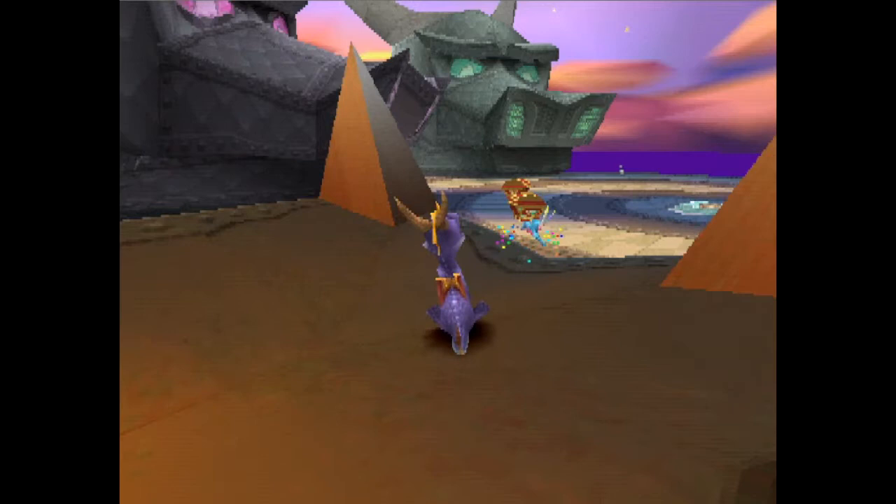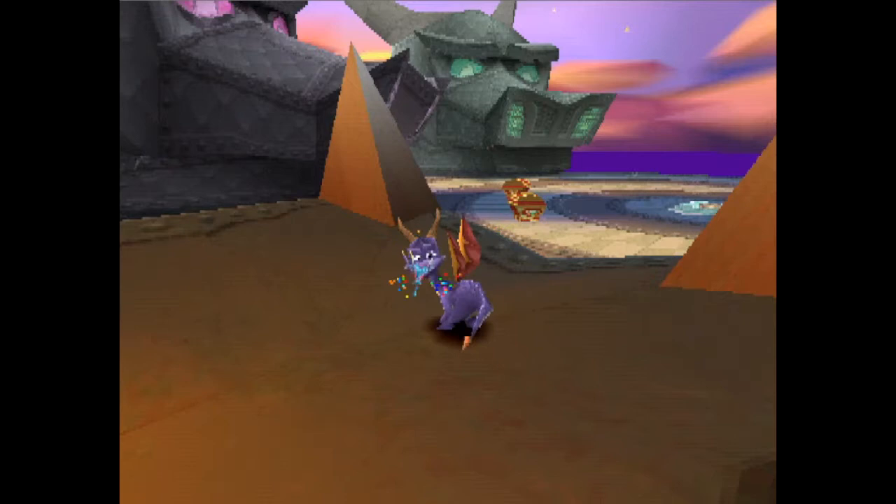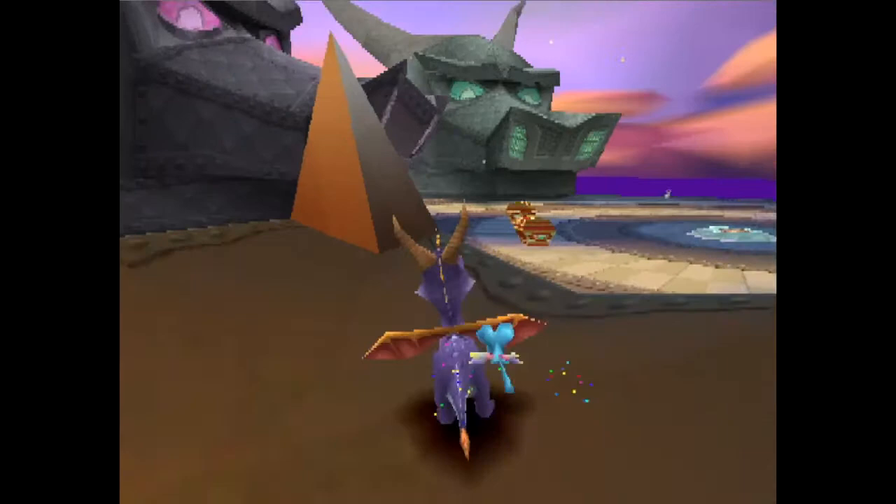What the right turn does is that it gives Spyro's roll a little steer. It initially changes Spyro's facing direction so that he can get a perfect sideways roll up the tooth, but it also gives the roll a little bit of a steer just to guide Spyro out of the head a little bit easier. This is possible to do without the right hold, but it is infinitely more precise, and I don't recommend anyone try to practice that.